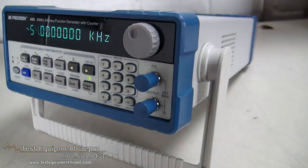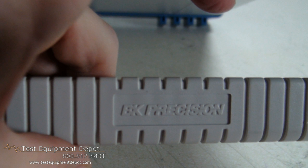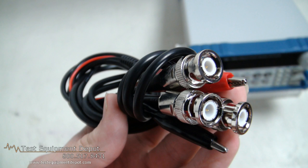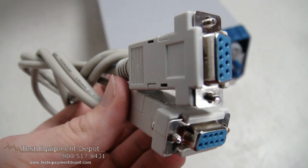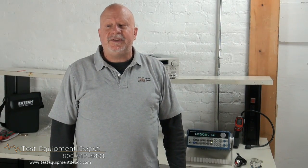It has a convenient data input by numeric keypad or a knob. You can adjust the modulation parameters precisely and over a wide range. It is fully programmable by the standard RS-232 interface using SCPI compatible commands, and it has a built-in 100 megahertz universal counter with frequency measurement and totalize function.